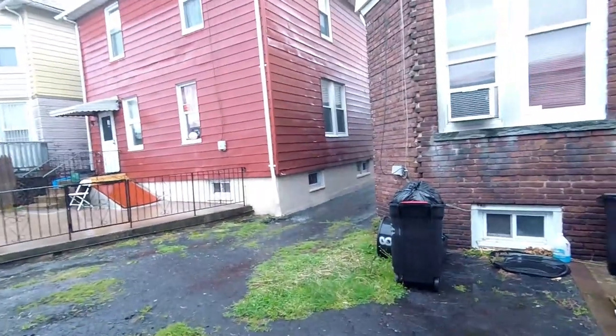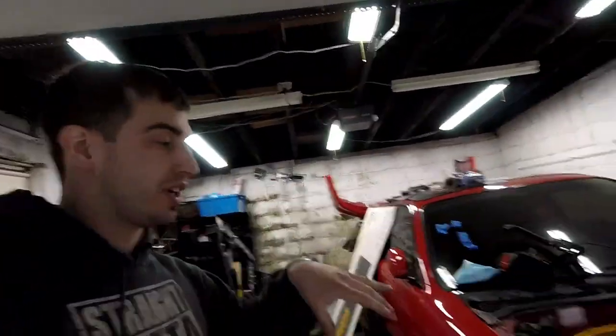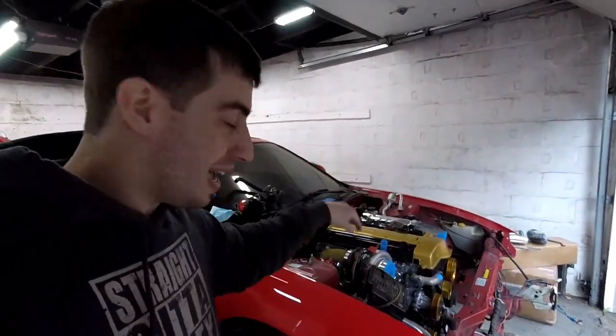Hey, what's up guys? Welcome back to the vlog. It is pouring today — great day to be in the garage working on the 2JZ Swap S14.